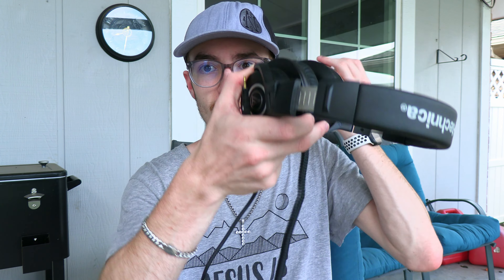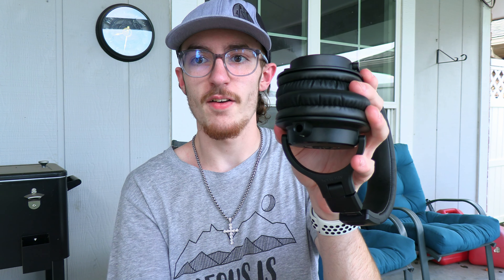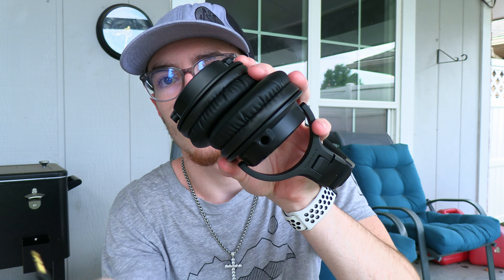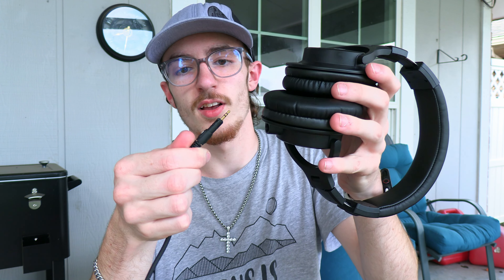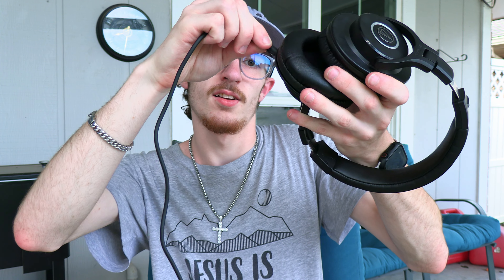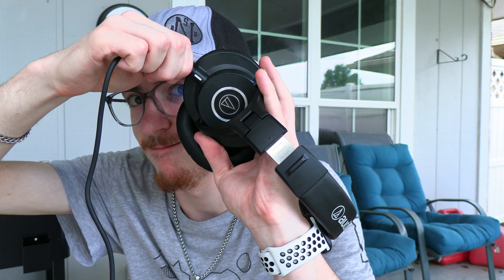What I actually like about these cables — watch this. The cable goes right here on the left side. You can see that hole. You just use this — it has a white line on it and you line it up with the other white line. Plug it in and you twist it to lock it. And now she ain't coming out.